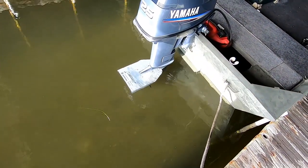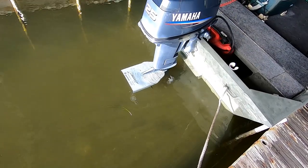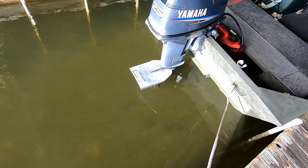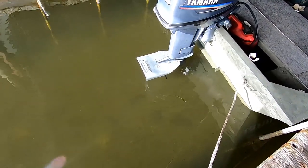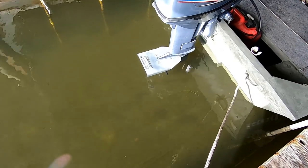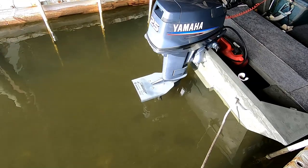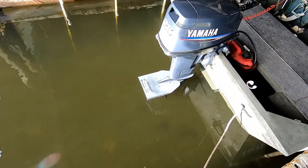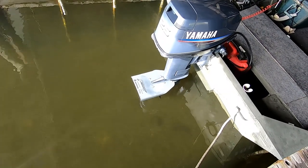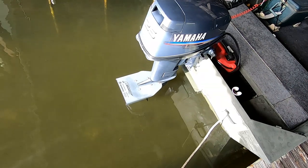You can see how close the tunnel shroud is to the top of the water here — just barely under. And there's that cavitation plate; at best it's two, maybe two and a half inches underwater. I like the fact that it's painted and coordinated with the rest of the color of the motor. I just wanted to take a shot of this sitting here in the boat house.